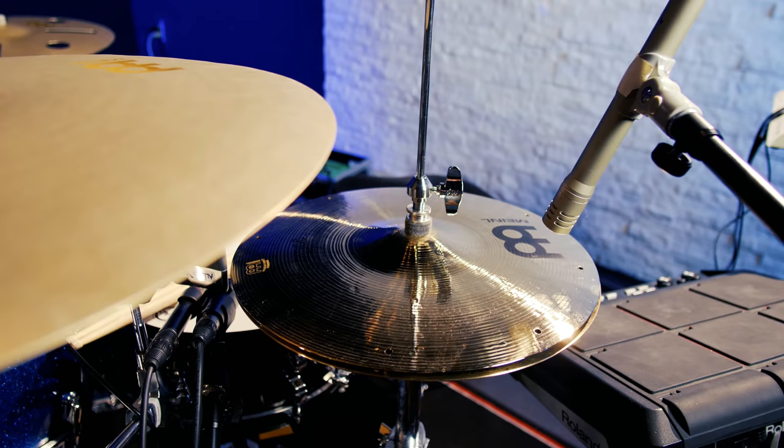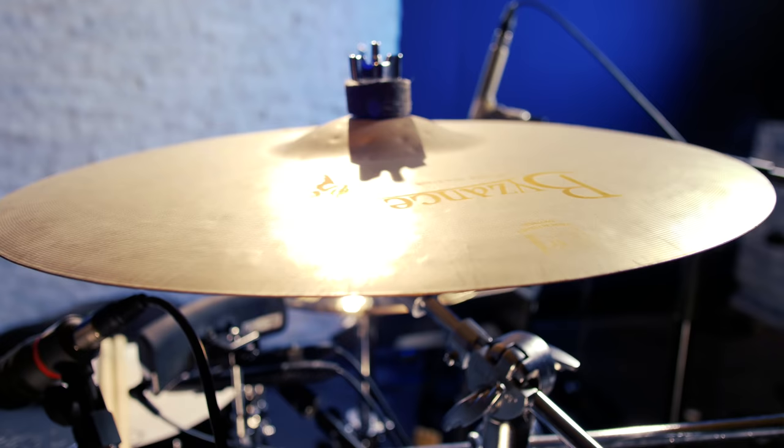This is Larry Belton Jr. and this is my cymbal setup. Starting with the Hi-Hats, 13-inch Byzance Fast Hi-Hats.